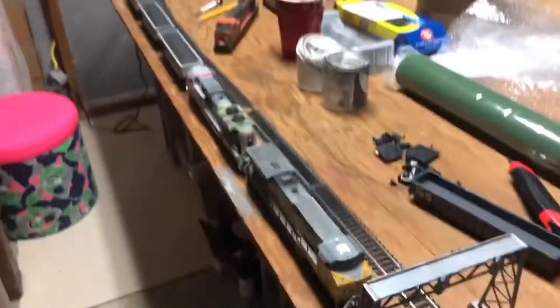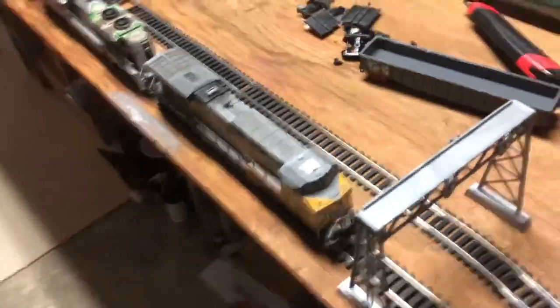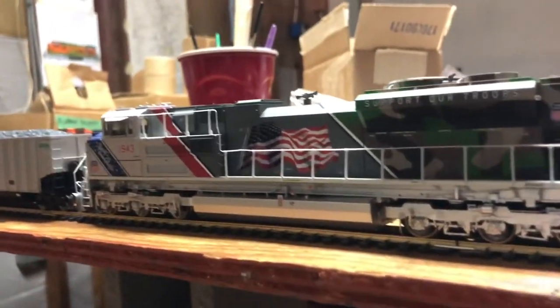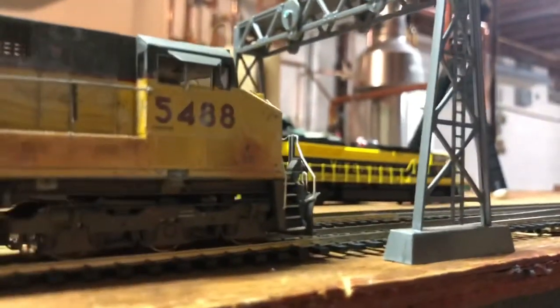We've got the nice coal train lined up here — a huge manifest as well, going all the way into the tunnel. We have 5488 leading it, my InterMountain unit, and then 1943, the Genesis unit, behind it. I really like this lash-up and they work pretty well for me in DC mode, so I'll give you guys a quick shot of it leaving.